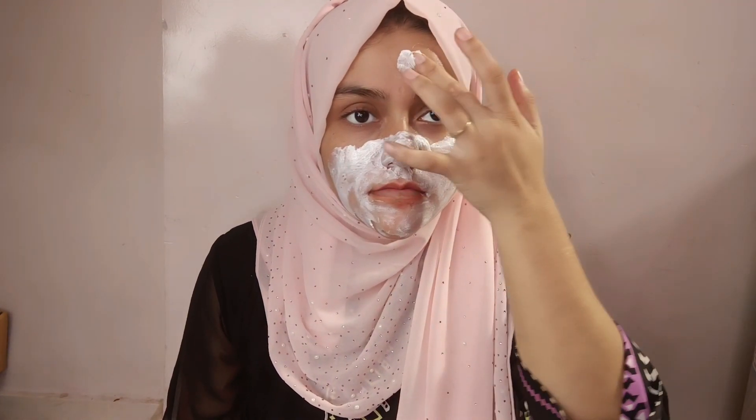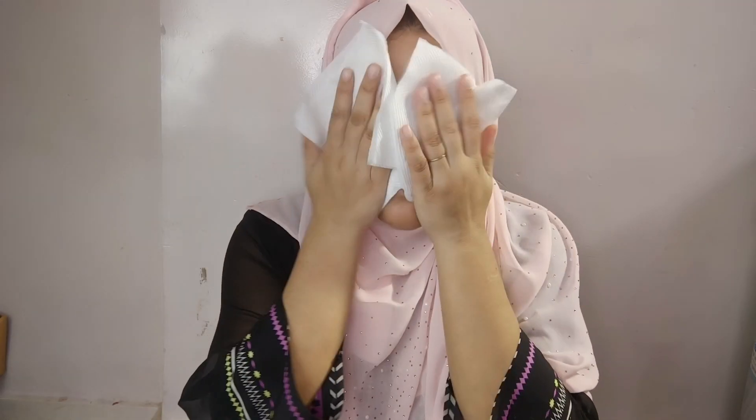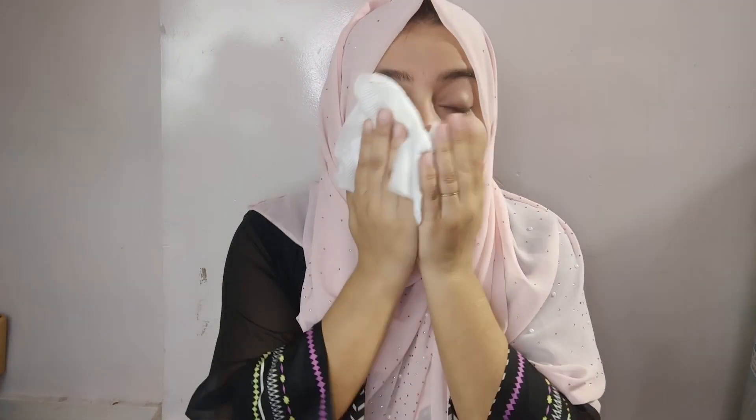It is easily applied on your face — you can see the texture, it is like a normal sunscreen. When I used it the first time, the smell was very familiar — it is the same smell as Dove Shampoo. I applied it on my face and saw instant brightness. I used a little lip gloss on my lips and a moisturizer on my face, and my face looked so good after the first use.